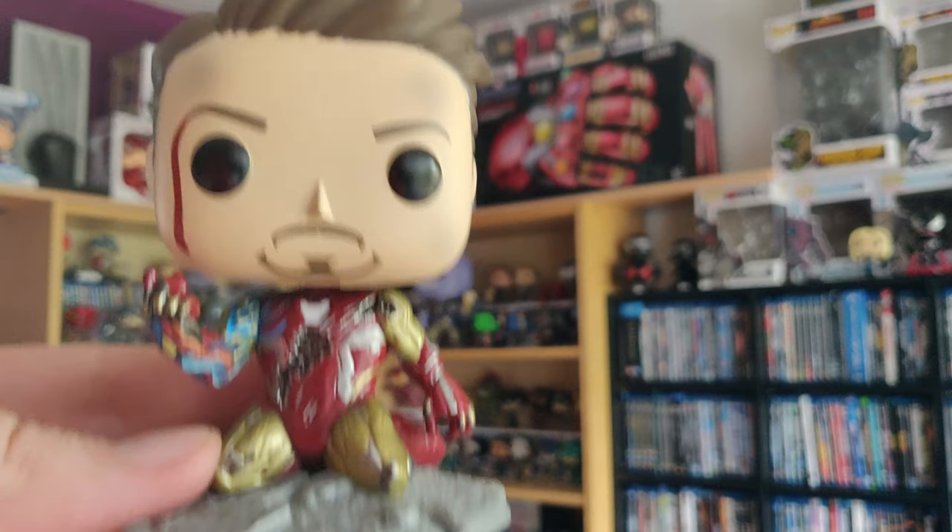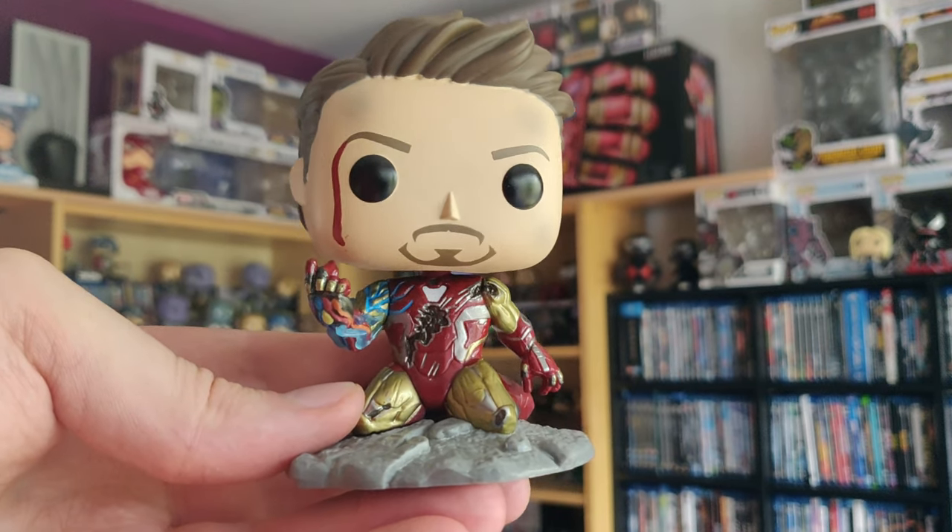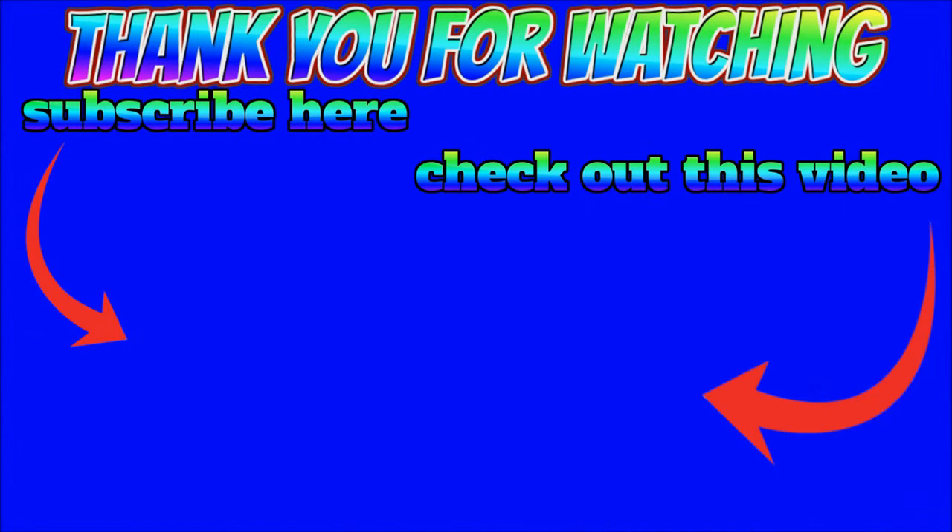Yeah, it's such a beautiful thing. Well, thanks for watching guys — this was my unboxing of the Iron Man 'I Am Iron Man' Endgame PX Preview Glow in the Dark Funko Pop. Big title, but I don't care. I hope you guys liked the video — if you do, give it a big thumbs up, subscribe if you're new to the channel, and I'll see you guys in the next video. Peace! Subscribe right now, hit that bell notification and subscribe. Thanks for watching guys, see you later, bye-bye!